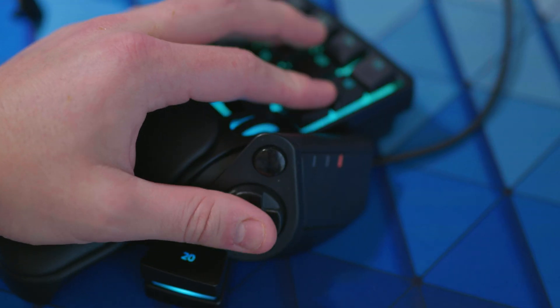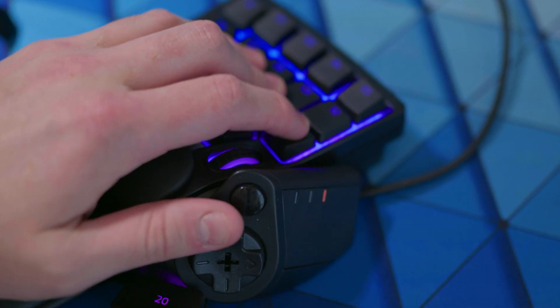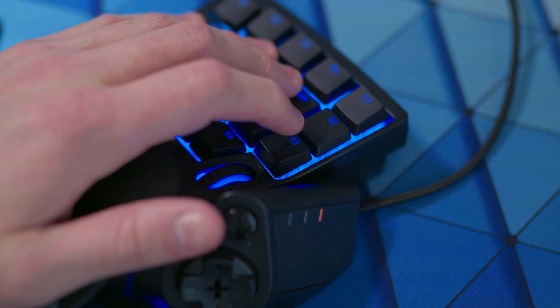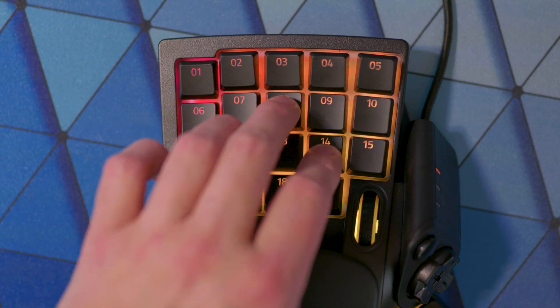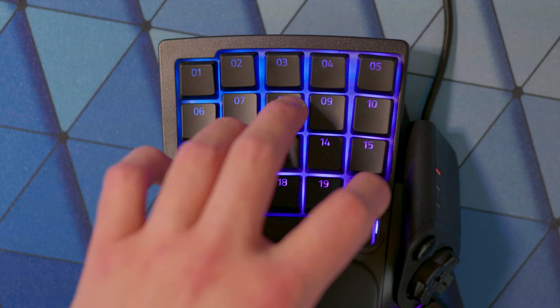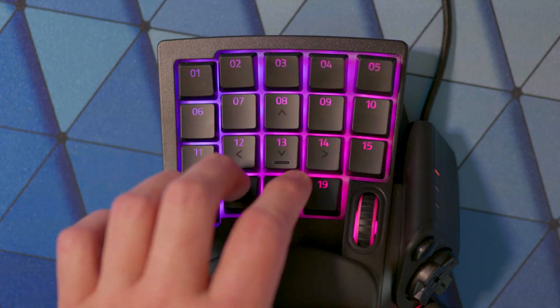The main appeal is the 32 programmable keys and buttons. I can set three different profiles with all my favorite macros. The keys are mecha membrane and the clickiness is a little bit less than blue switches, and then you have that bit of squish from the membrane. I definitely wouldn't call these switches quiet — there's still quite a bit of click in there, but I've had way worse with cherry switch garbage.